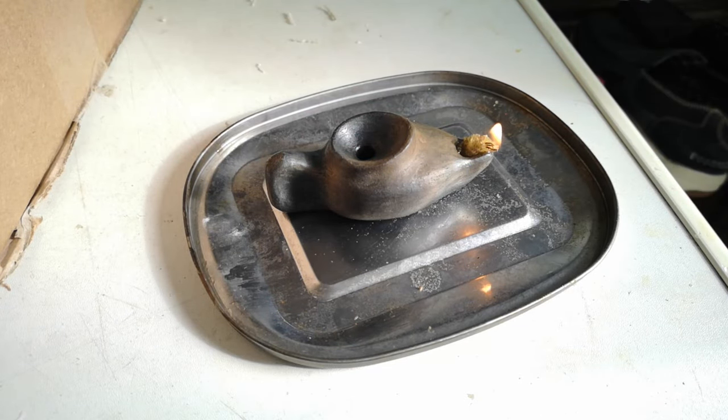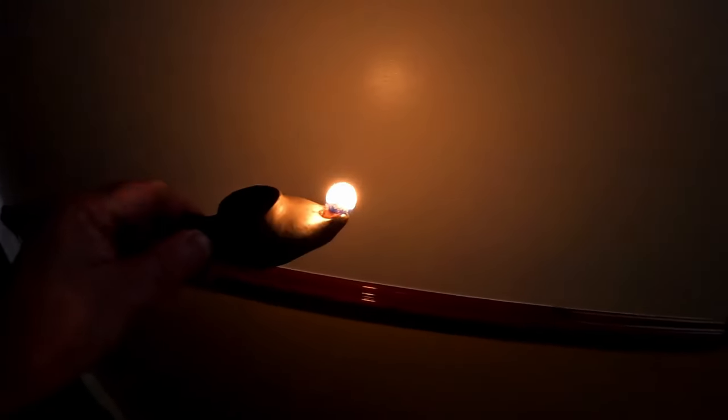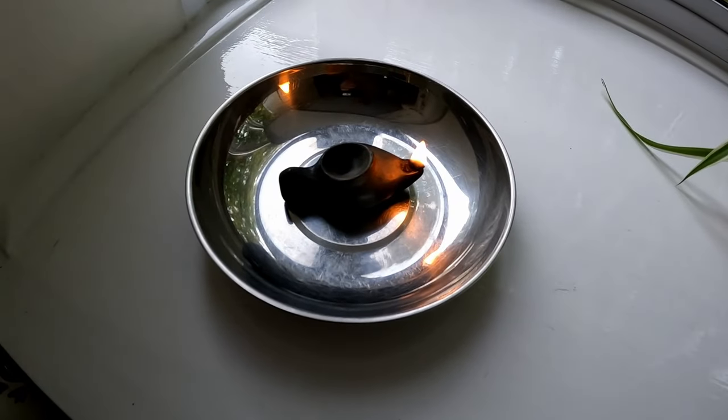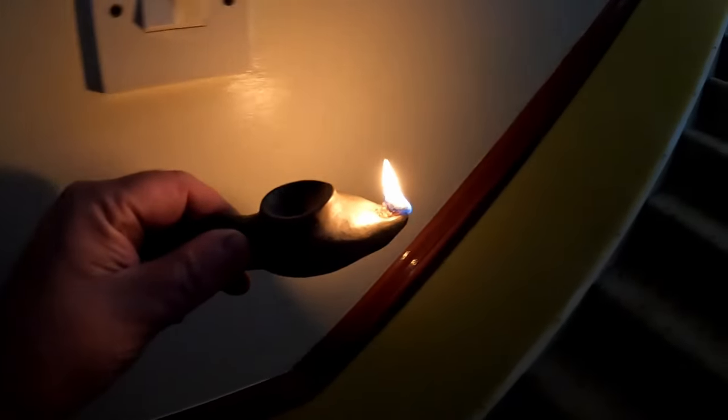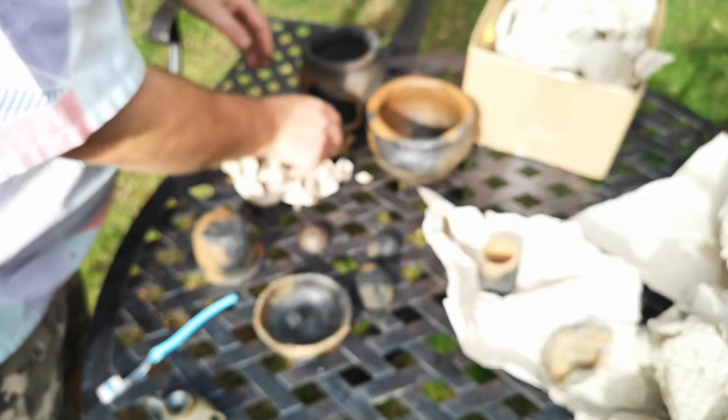It burns with a nice steady flame. The light is less bright than a candle but it would be enough to see your way around a darkened house. I left it burning on a metal dish for safety and it burns for several hours on just one tablespoon of oil. So the lamp is a success — it's a shame that wasn't the key objective of this project. Anyway, back to those pots. What went wrong?